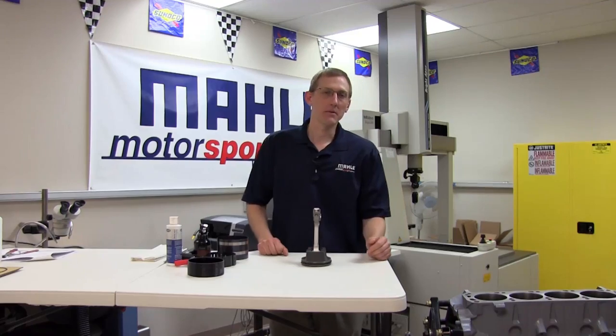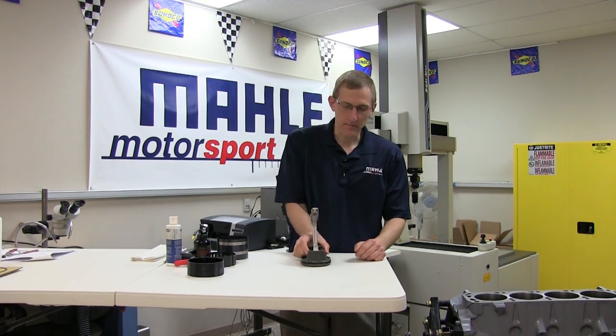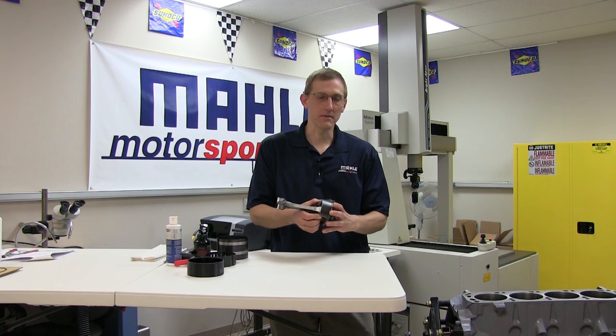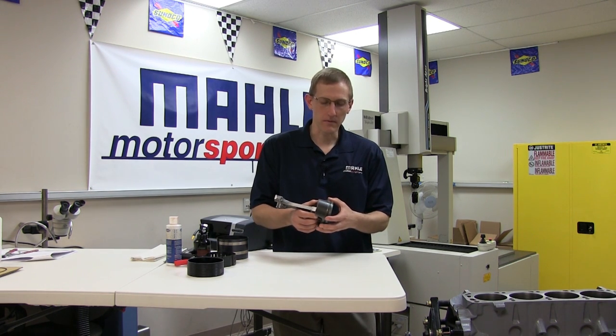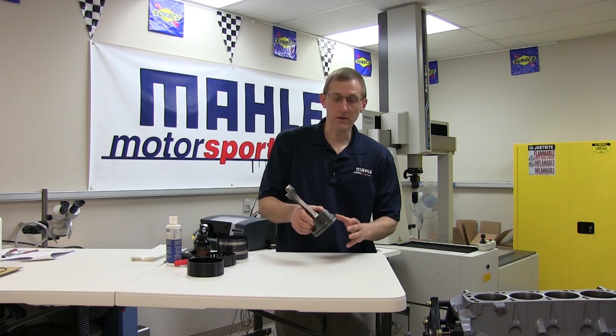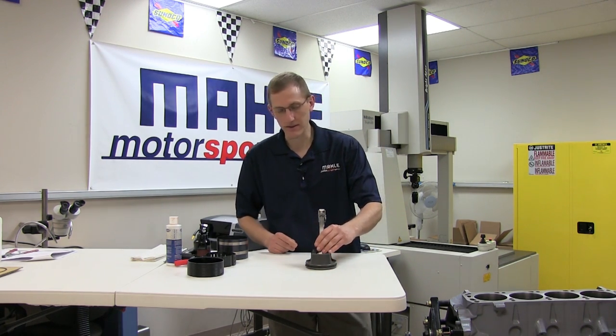Hello and welcome to another Molling Motorsports tech presentation. Today we're going to touch on topics specifically related to installing the piston in the cylinder. In a previous segment, we've already loaded a set of our new HV385 1mm, 2mm rings on this piston.